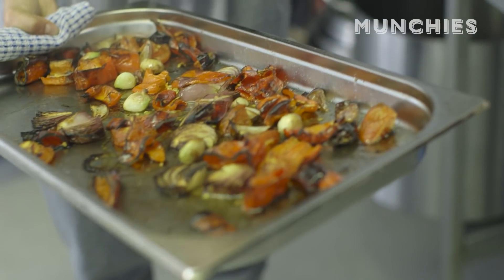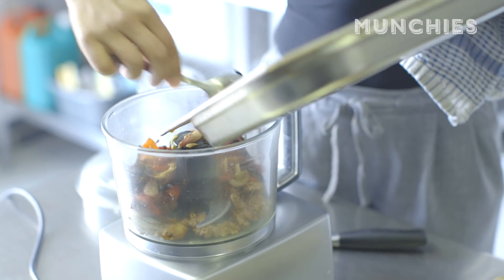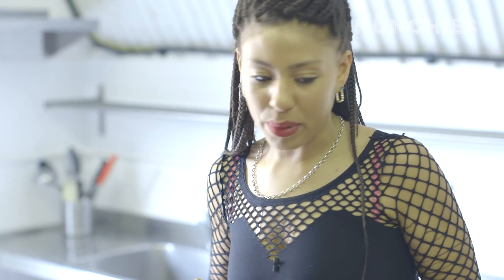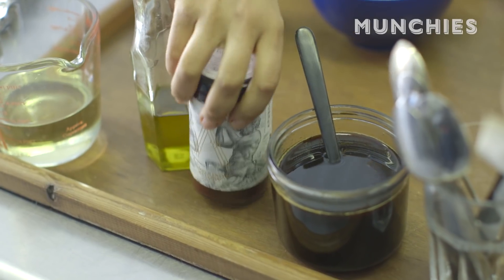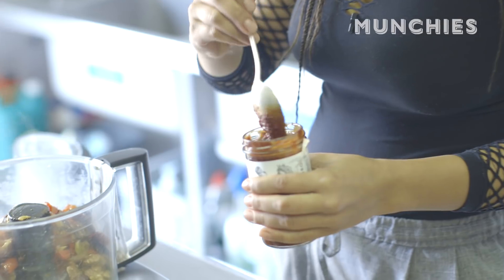Look at that. Lovely. This is just a standard blender which kind of mills things up quite roughly. That's the base. Then we get the pomegranate ketchup — hear the crack. So good. And there you go, that's the stuff.